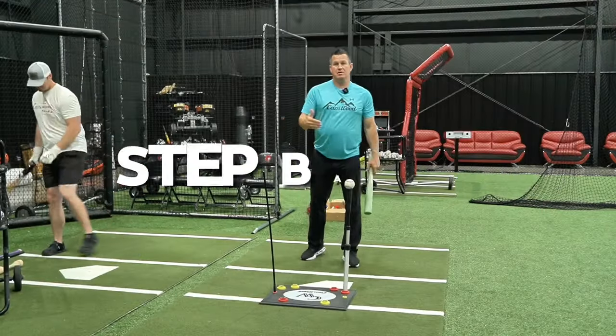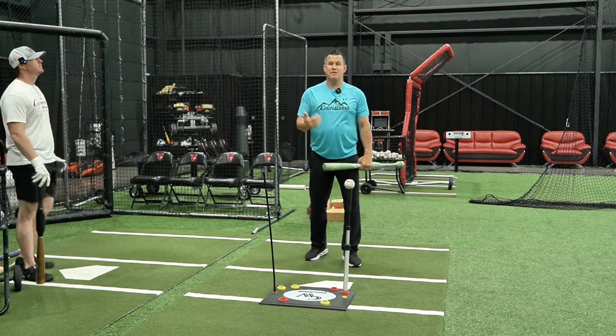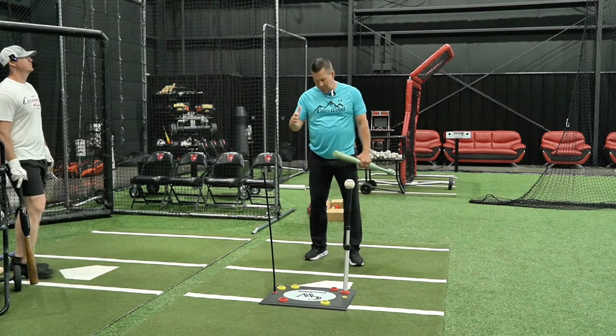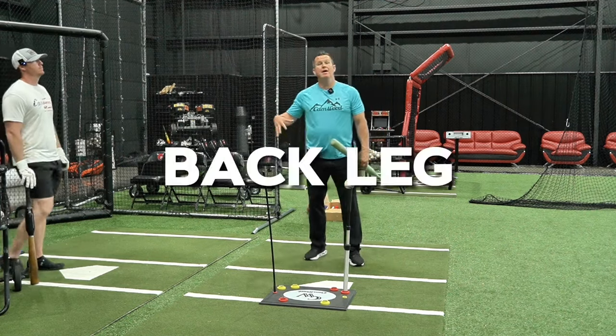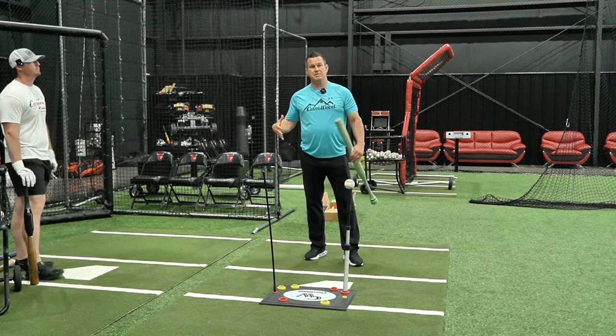We're going to talk about a great drill for the lower half called the step back drill. This is going to teach you, when you load, how to properly get into your back leg and back hip to maximize separation.